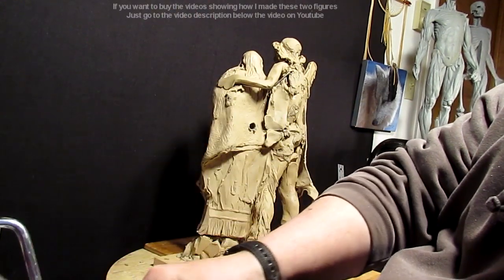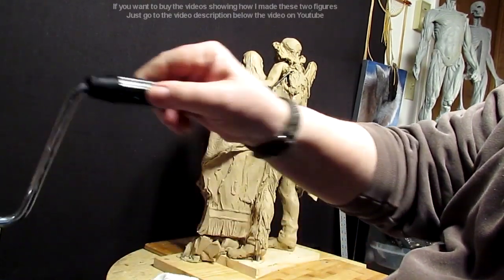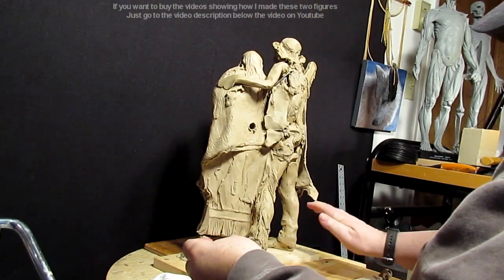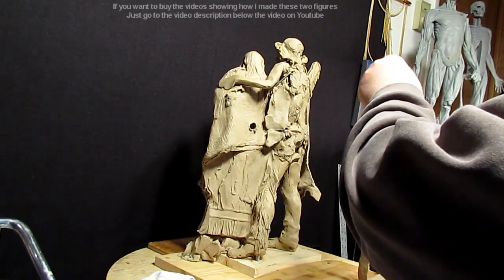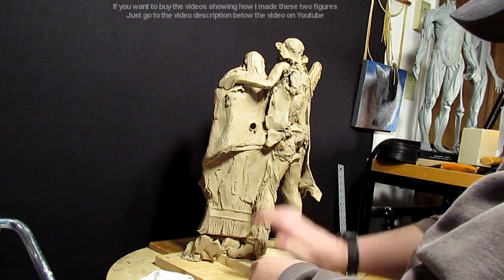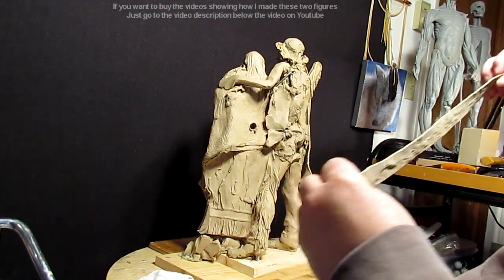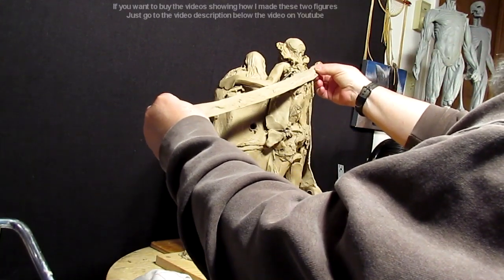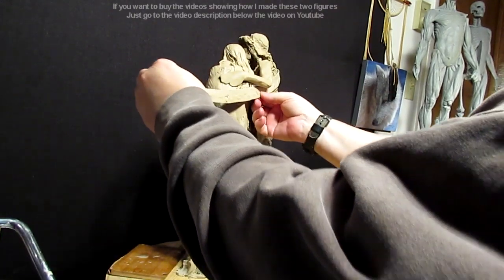Using my pasta machine, I'm going to roll out the clay so I can get a nice straight line. The clay is just a little too cool, so when I go to the pasta machine it has a tendency to bubble up as I put it through.